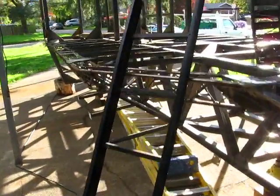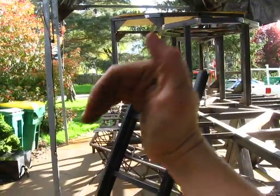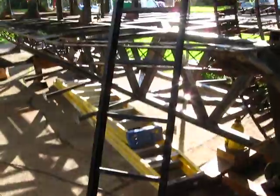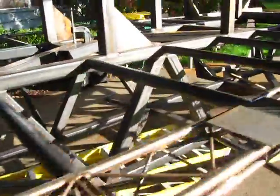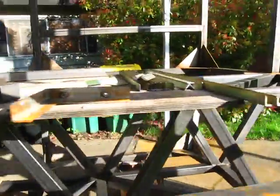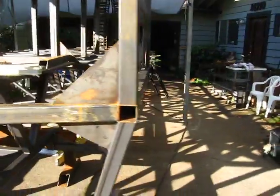I've also got the stairs on the side — there's a little ladder right now, but I want to build a folding staircase that will come up and down. So that's on the to-do list.